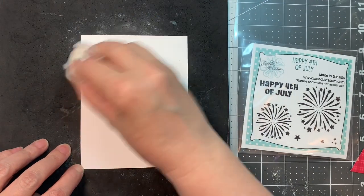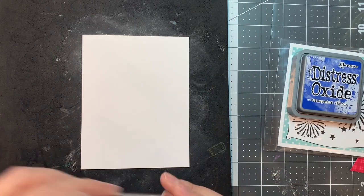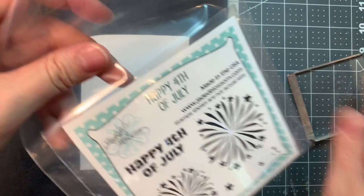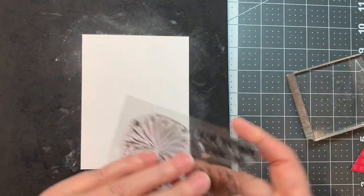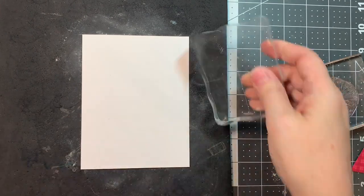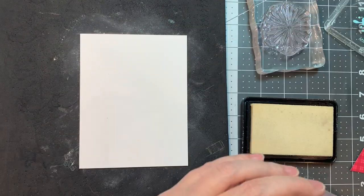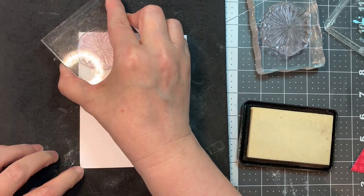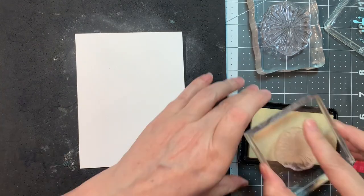I'm starting with a piece of Neenah Solar White 80-pound cardstock cut at 4.25 by 5.5 inches — the same size as an A2 size card base. I'm doing some freehand stamping on a piece of foam using acrylic blocks, and I'll do some stamping with these little fireworks. I'm using Ink on 3's Juicy Ink, and I'm going to sort of randomly stamp — adding this clear sticky ink to my background.